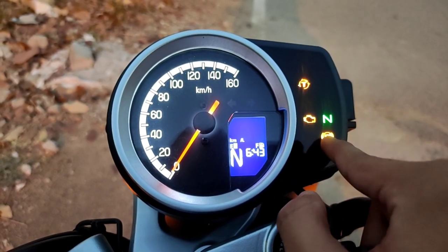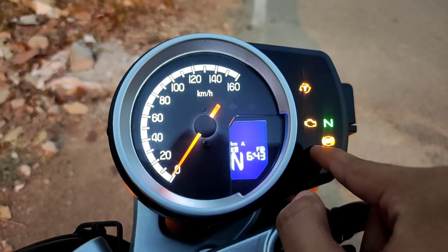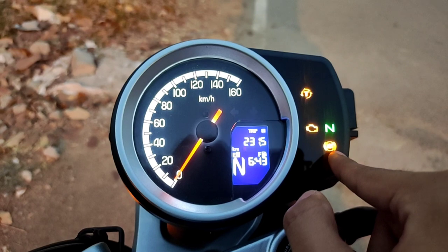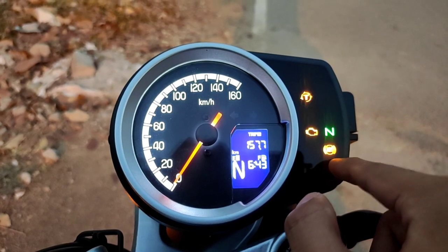This is the neutral indicator, and this is the ABS switch — it always turns on when you start your bike. After around 10 kilometers, this switch turns off, stating that your ABS system is working properly. So this should go off. If it's continuously lit up, then it means there is a problem in your ABS system.